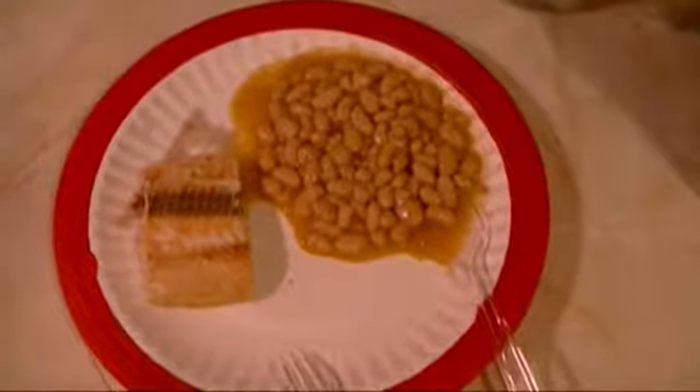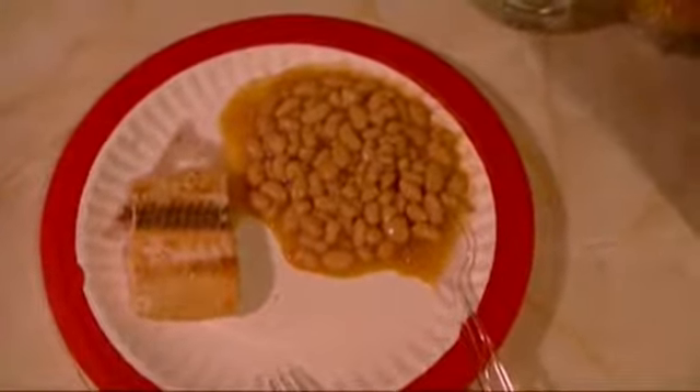Alright guys, now it's time to have a meal. Some of you may not approve of what I'm eating, but it's what I want to have right now, so check it out — plain and simple, beans and salmon. Gotta get the carbs and the protein.